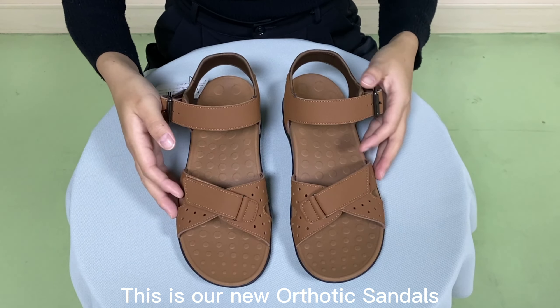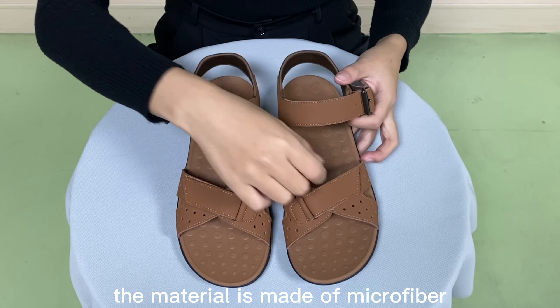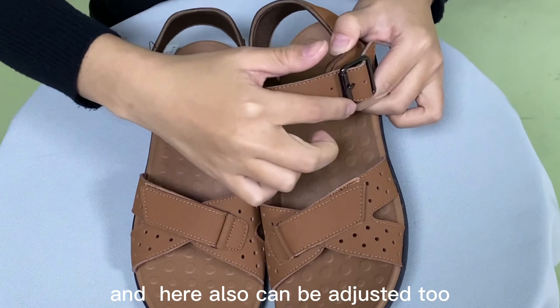This is our new orthotic sandals. The material is made of microfiber. Here it can be adjusted according to different sizes, and here also can be adjusted too.